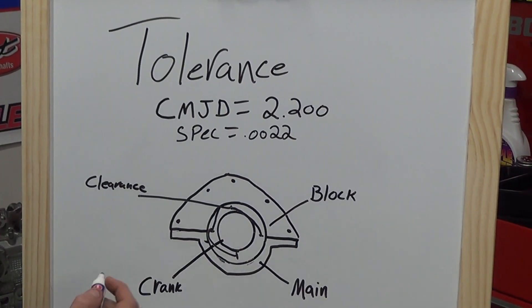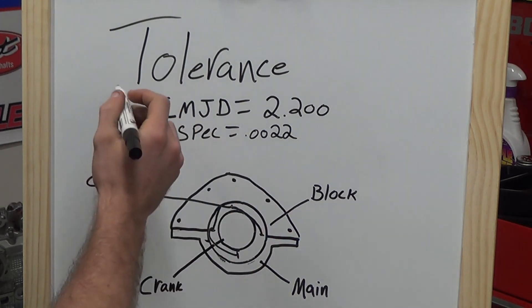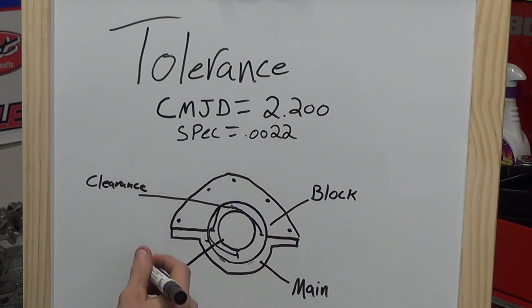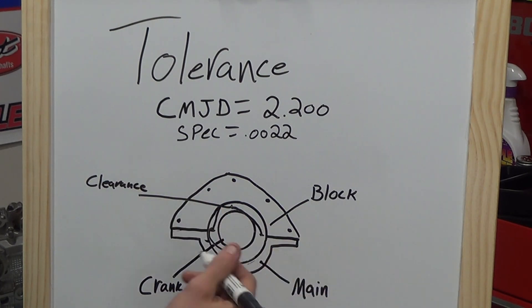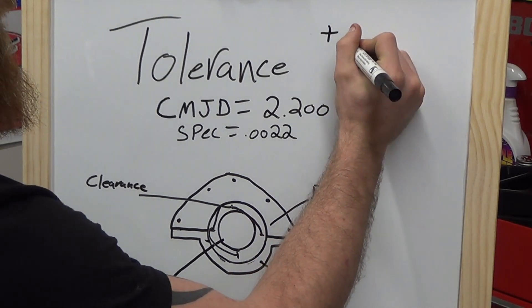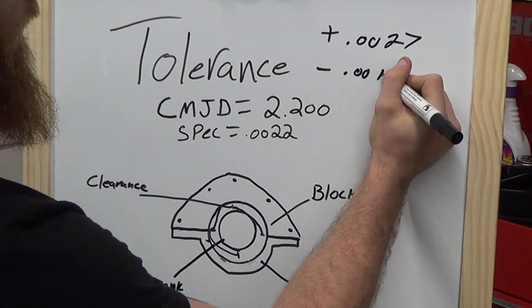Now that we have our spec for the crank main journal diameter using the formula, let's talk about tolerance. In the performance world, the general rule of thumb is about five ten-thousandths of tolerance for clearance, since you can typically only get bearings in one-thousandth increments without machining. With our spec at 22 thousandths, we're looking at a high side of 27 thousandths and a low side of 17 thousandths.